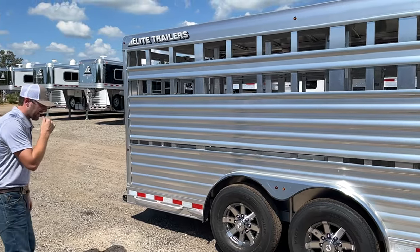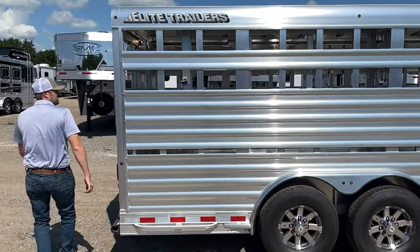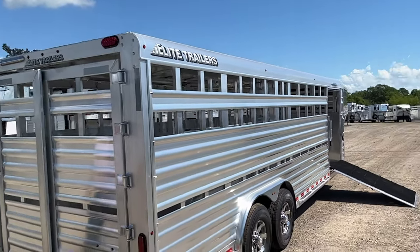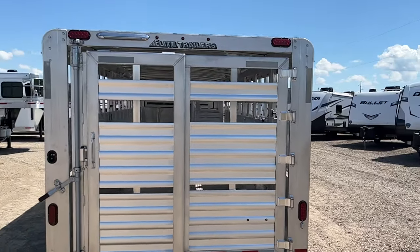We've got two 7,000-pound axles with 16-inch aluminum wheels. We've got LED low light over the side ramp and the rear gate. Right here's where you work your lights — inside and outside.